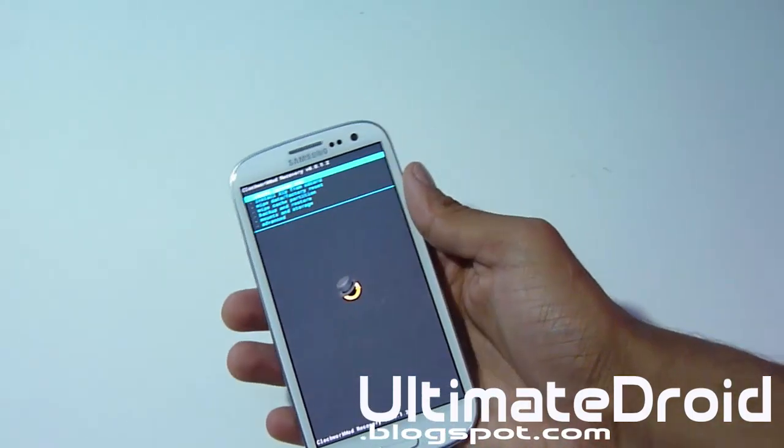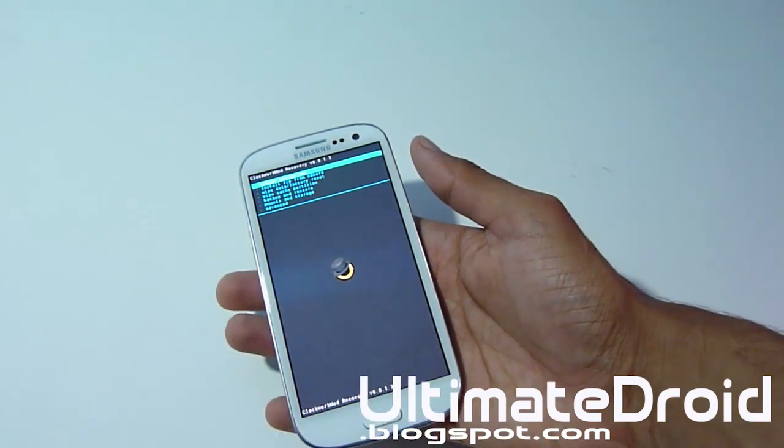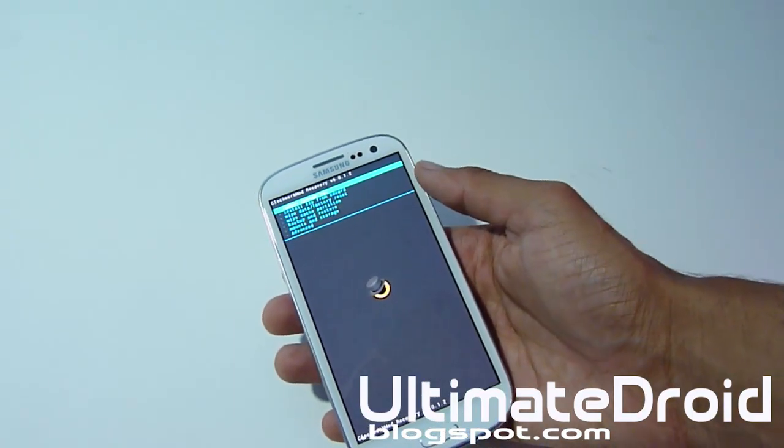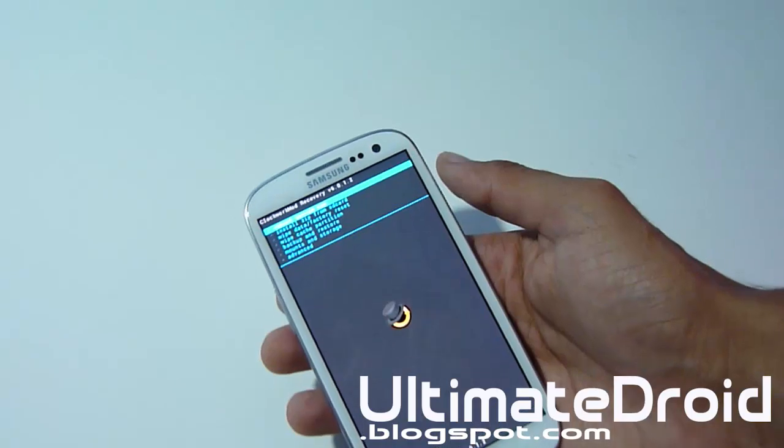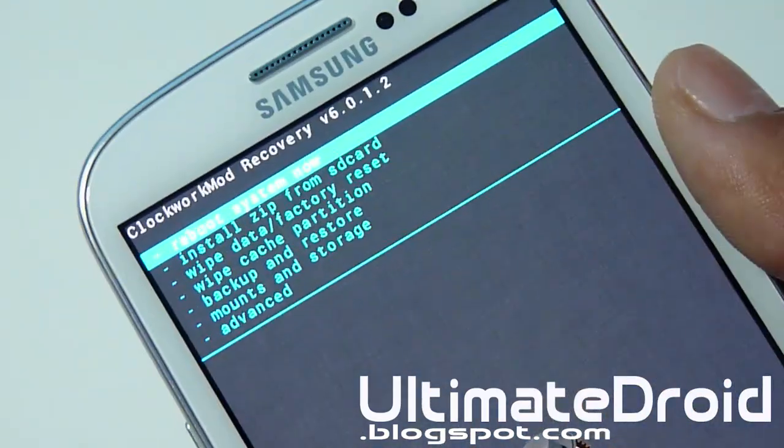Alright, you'll be on this screen. Now you must have this hat with the ClockworkMod Recovery logo — that's the ClockworkMod Recovery logo. If you don't have that, you're probably in stock recovery, which means you have not installed ClockworkMod Recovery on your Galaxy S3. So make sure you have ClockworkMod Recovery on your Galaxy S3.